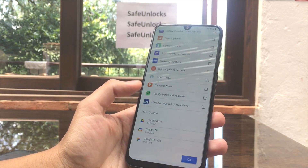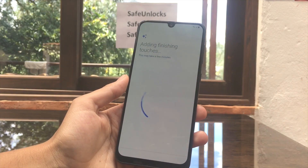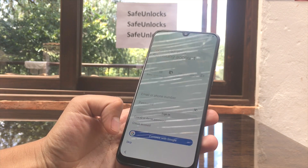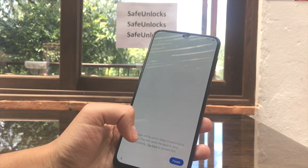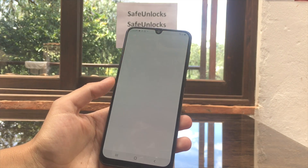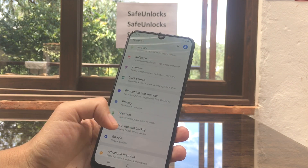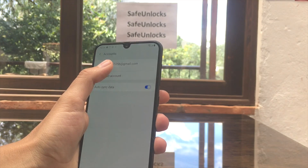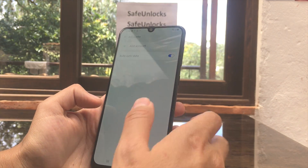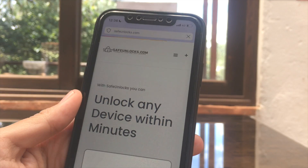Continue tapping Next and Skip as needed. We don't want to install any of the suggested apps, so unselect them and click OK. In the last step, skip the Samsung account sign-up screens and hit Finish. We're on the home screen now, but there's one last step: go to Settings, scroll down to Accounts and Backup, select Accounts, find the dummy account, and tap Remove Account.